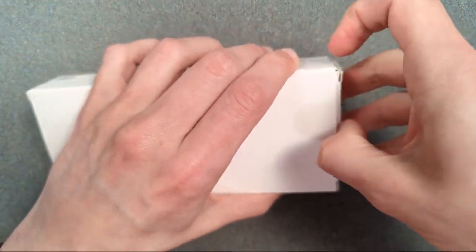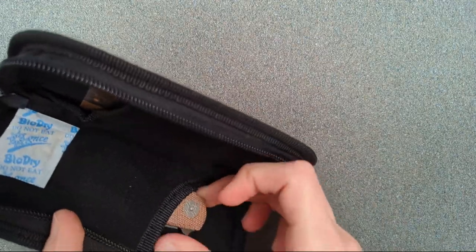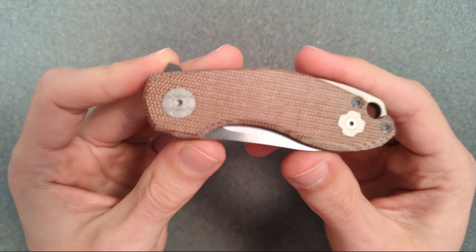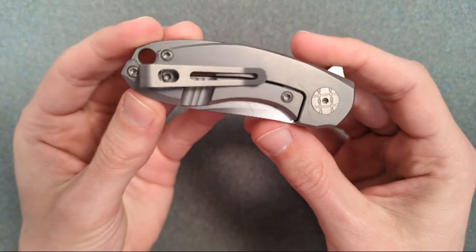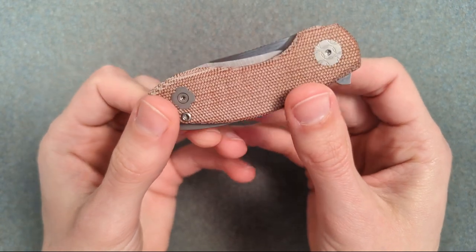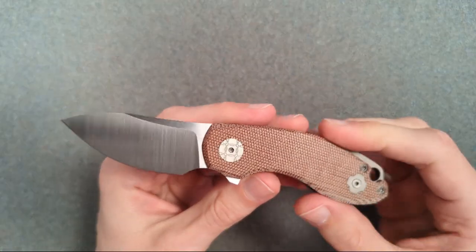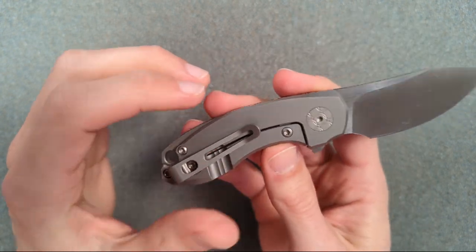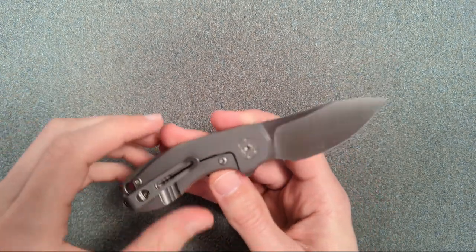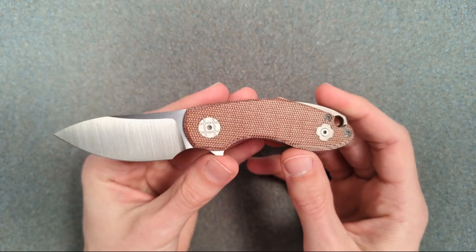Okay, so here we have yet another tiny knife. There's some cool details on this. Oh, I love that. That felt fantastic. So this is the Copita, and this is a Vox design — another Urban EDC Supply exclusive, like the Urban EDC F5.5 I showed earlier. This is another Urban EDC Supply exclusive with Jesper Vox. And it is called the Copita.